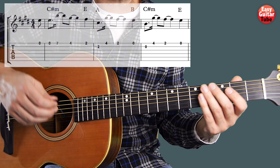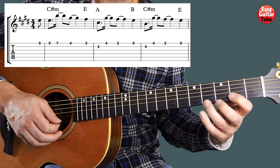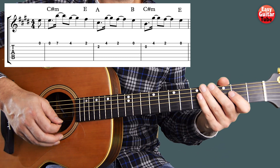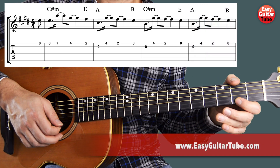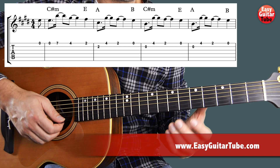Putting together measure 1, 2 and 3 we get this. And measure 4 is exactly the same as measure 3. So there we get measure 1, 2, 3 and 4 — that's the first part of the melody.